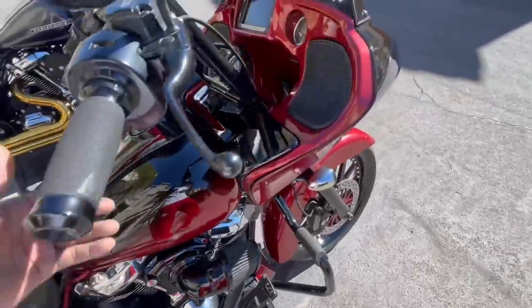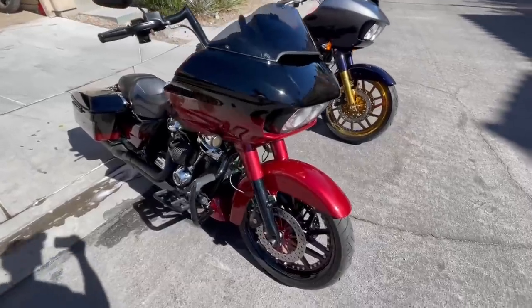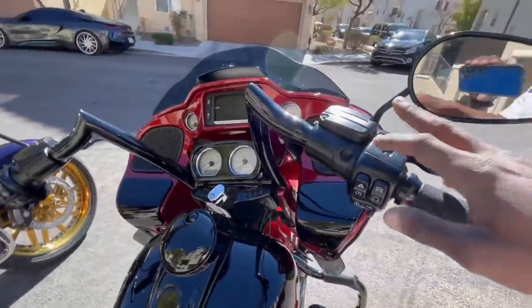Now we got Black Widow — I just love when this thing is shined up. She looks so good.